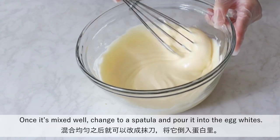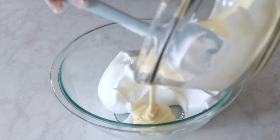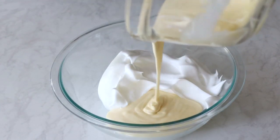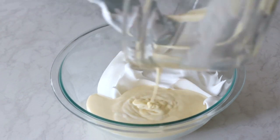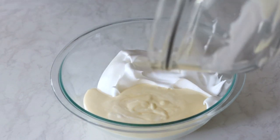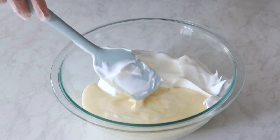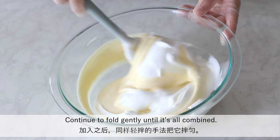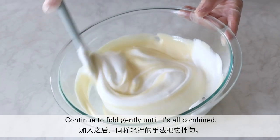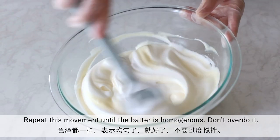Once it's mixed well, change to a spatula and pour it into the egg whites. Continue to fold gently until it's all combined. Repeat this movement until the batter is homogenous. Don't overdo it.